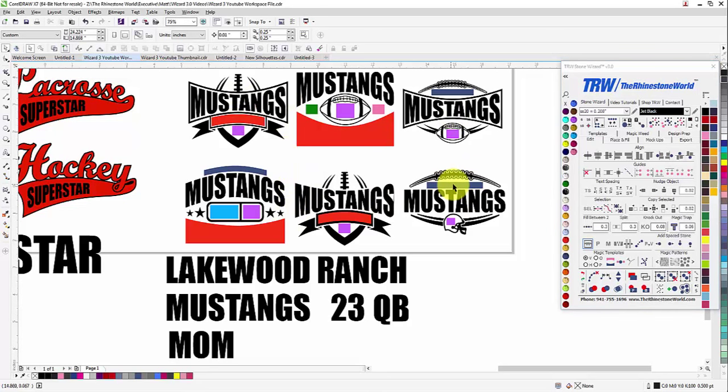Next, we want 'Lakewood Ranch' to go in this blue area. Click on the blue area, select Same Color, Shift-click on Lakewood Ranch, right-click, and there you go — perfect again across all six templates.